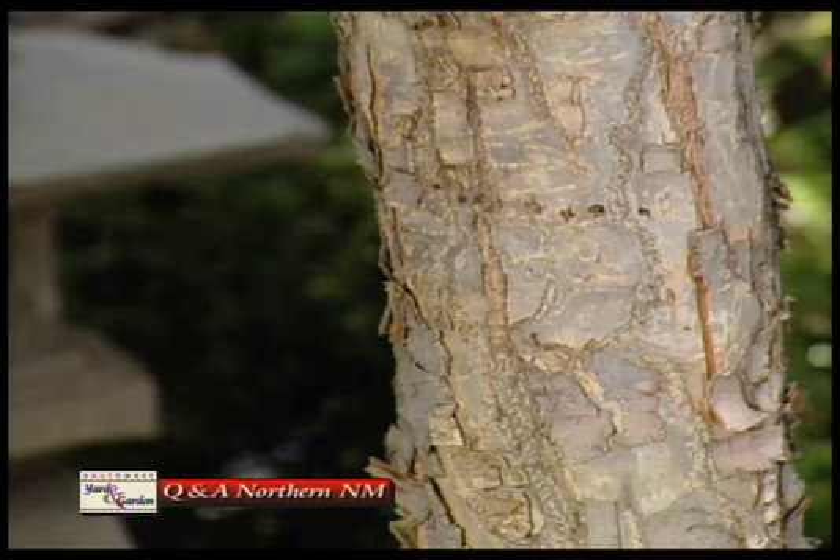They're really not harmful to the tree as long as the tree is in good, healthy condition. It's not a borer, so it's not something you really need to treat for.